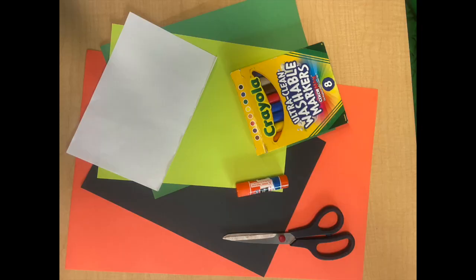Hello, my art friends, and welcome to our little Halloween art project. We're going to need a couple of supplies for today: a glue stick and some scissors. We're also going to need something to draw with — markers, crayons, or even colored pencils. You're going to need different colors of paper: two different greens, white, black, and a big piece of orange for the background. All right, let's get started.